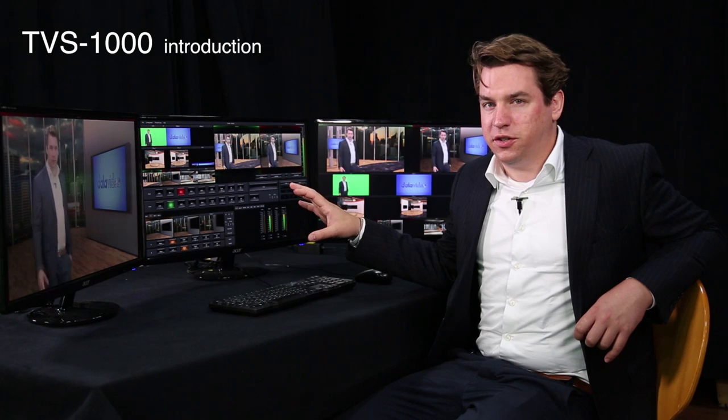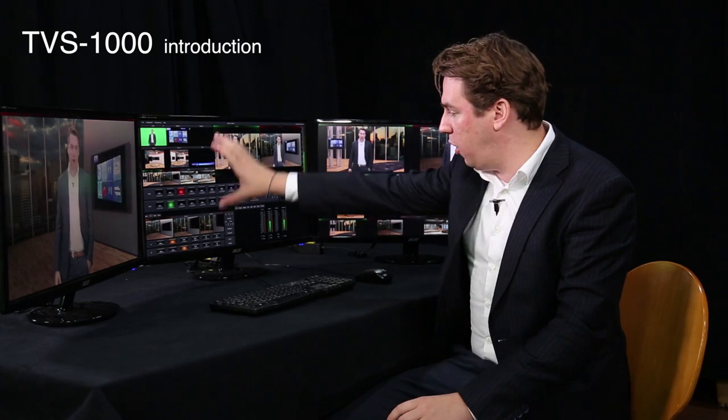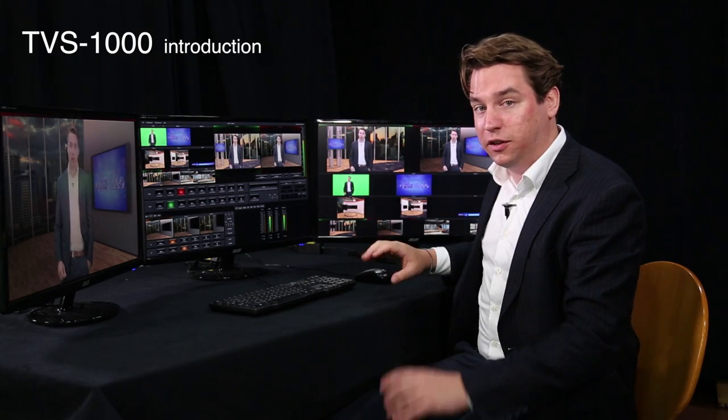The thing I like most about TVS1000 is that it is capable of running three screens at the same time. So you can have your whole control panel in the middle, your preview panel on the left and you have your multiviewer on the right. It's really convenient.